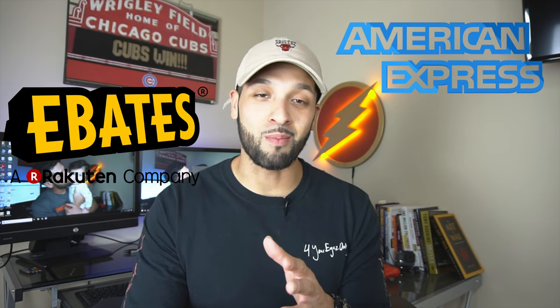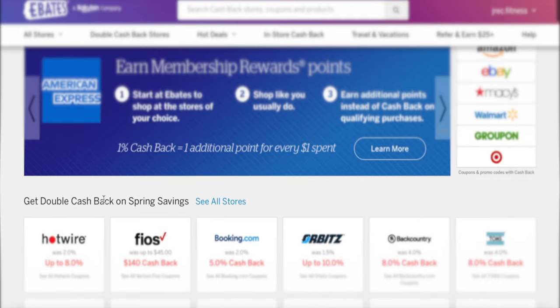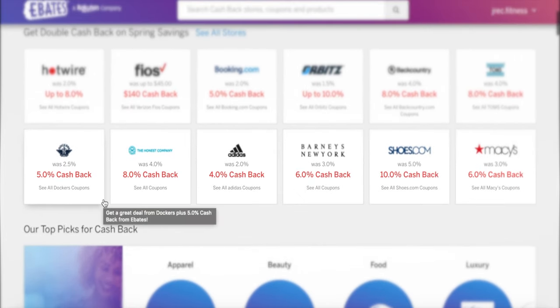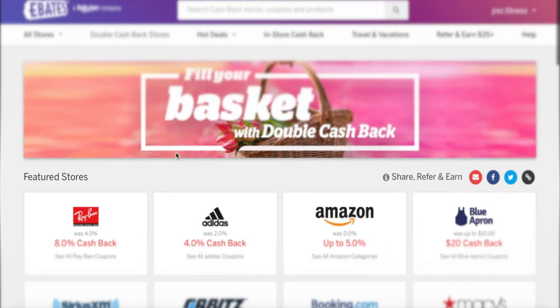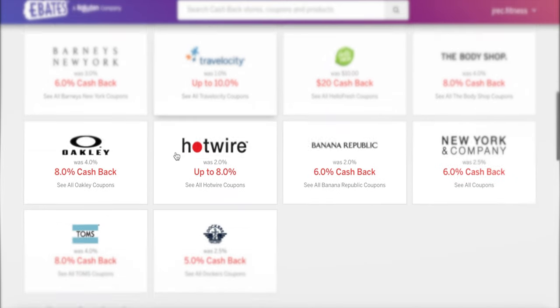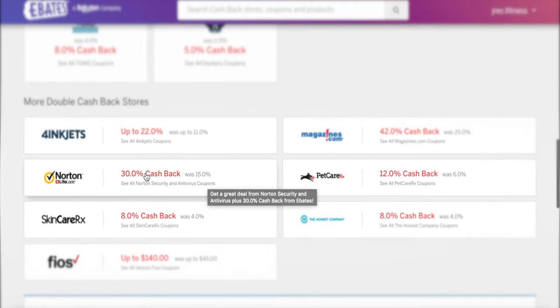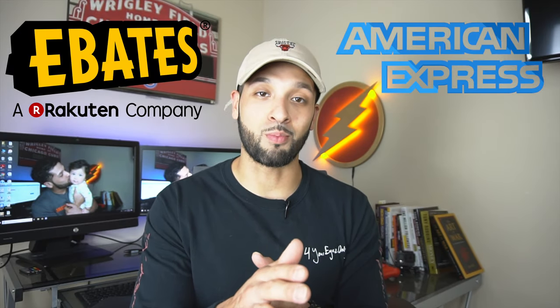American Express has teamed up with Ebates to allow its card members to start earning membership reward points through the Ebates site. If you're not familiar with Ebates, it is a website that allows you to earn cash back on all of your purchases made online. You just click on a link for whatever store you plan on shopping at, do your shopping through there, and it tells you how much cash back per dollar you'll get. They also send you a big fat check in the mail every quarter — that's typically how you receive your cash back.